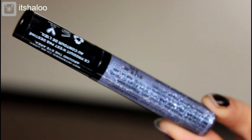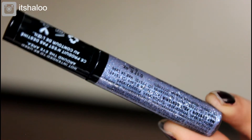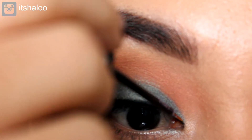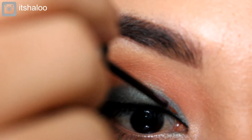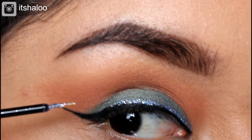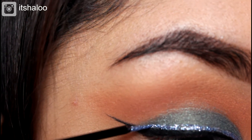Now it's time for the fun part! I love this glitter from NYX — it's called Liquid Crystal Liner, and I think this is the purple one, I'm not sure. I'm just carefully applying this above the liner that we just applied.